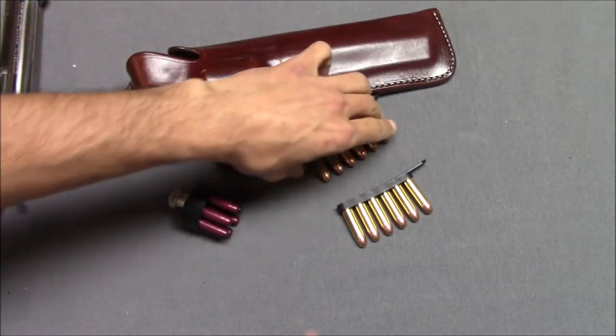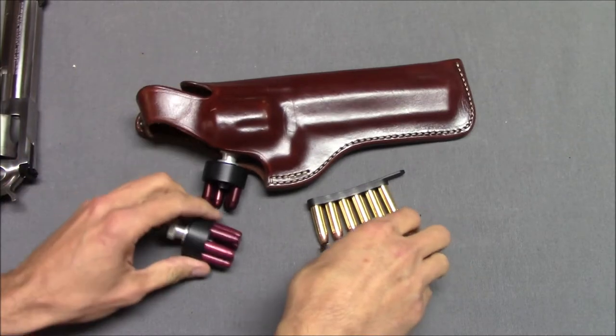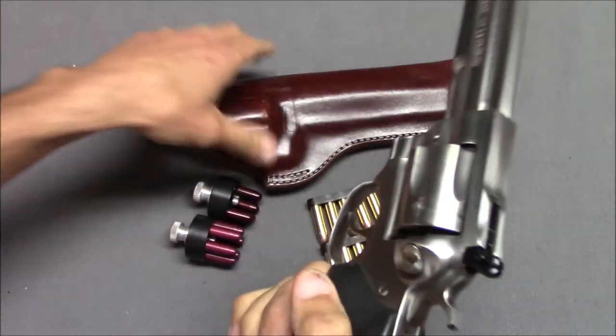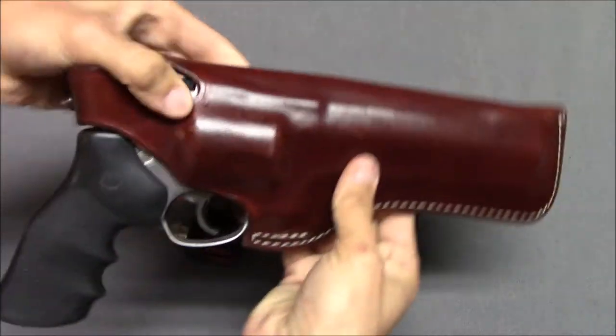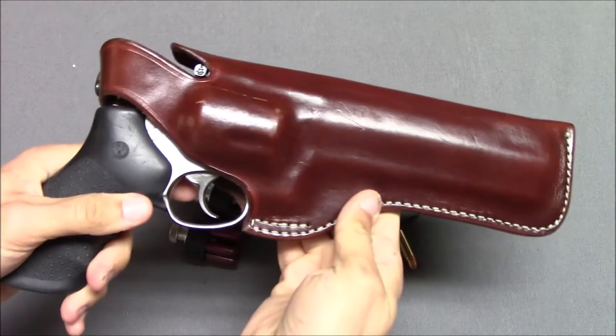This is the holster I got with my Taurus .44 Magnum revolver. I do like it, and oddly enough, it fits this gun too. It fits pretty well, just a little loose. But if I ever had to use this in a holster, I'd use that.